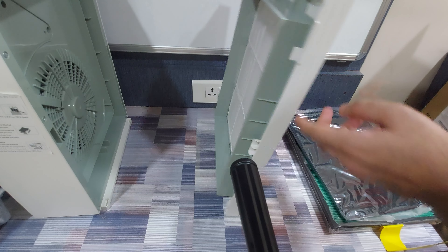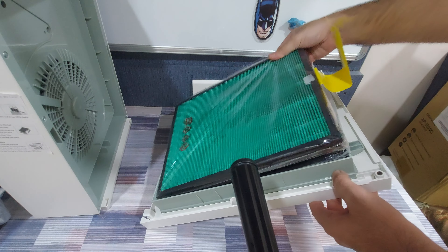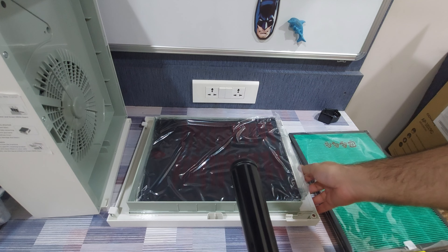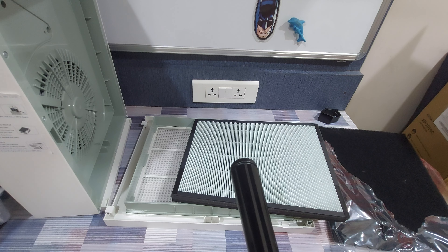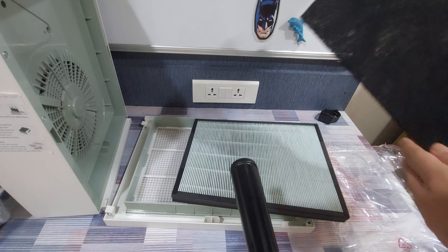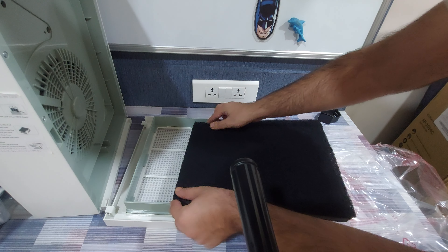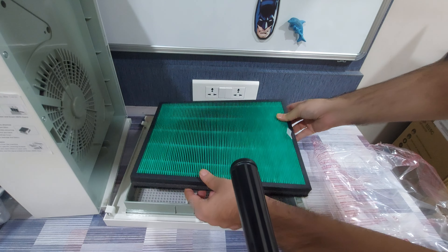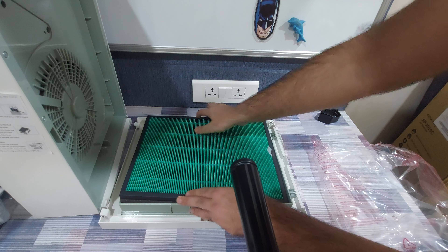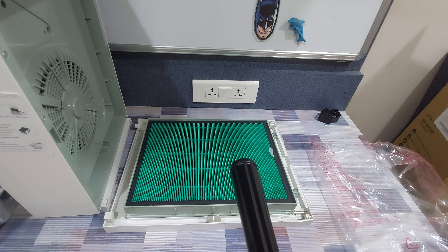The air flows in from the front, and the pre-filter is the first to filter it, followed by the carbon filter, and lastly the HEPA filter that filters the finest particles — three stages of air purification. Once you've taken the filters out of the packaging, note that one side of the HEPA filter has a kind of Velcro — that's the side where you attach the carbon filter. Simply attach the carbon filter to the HEPA filter, then place both filters so the carbon filter faces toward the pre-filter and the green side of the HEPA filter stays on the inside.